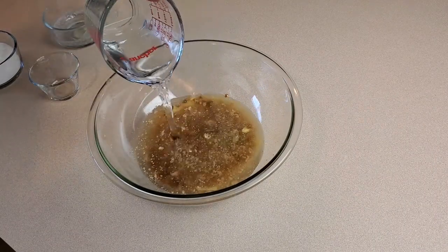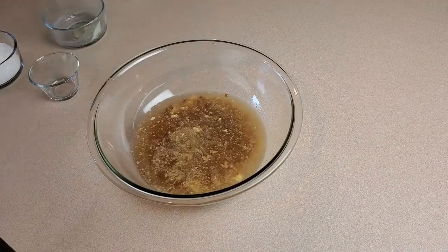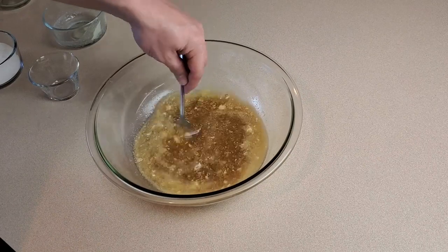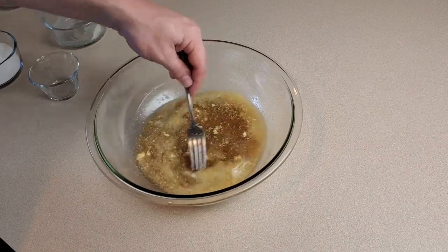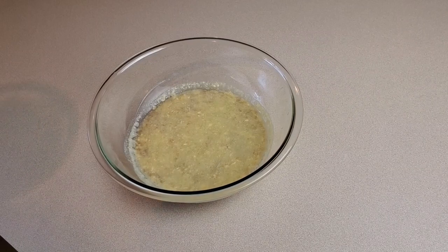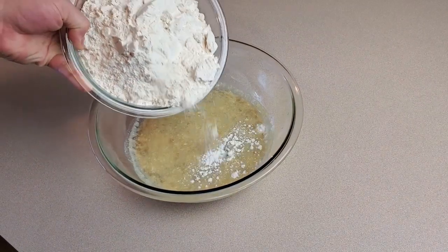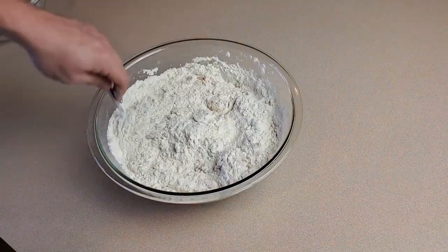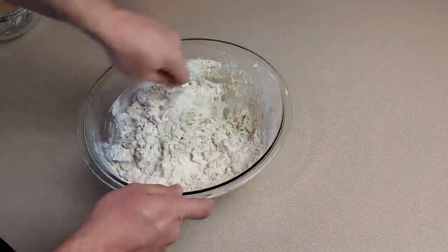Make sure your water is about 100 degrees Fahrenheit — too cold and the yeast won't activate, too hot and it'll kill the yeast. Mix everything up very well and let it sit for a few minutes while the yeast proofs. After a few minutes, the yeast mixture should look a bit foamy. Add in five and a half cups of flour and mix with a fork until you have a dough that holds together by itself.